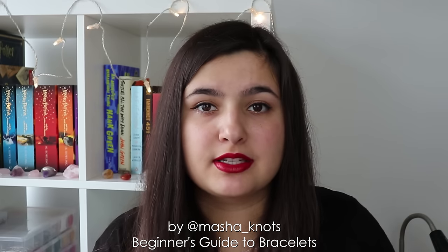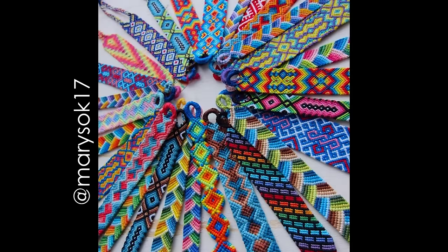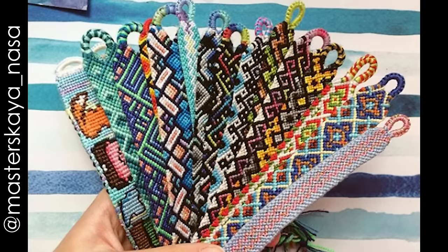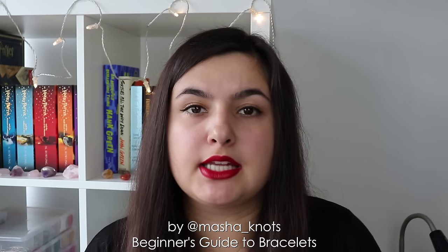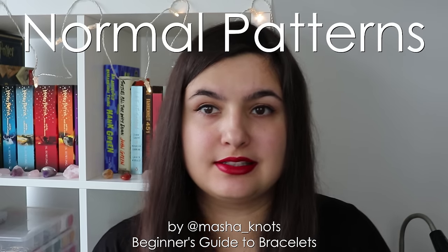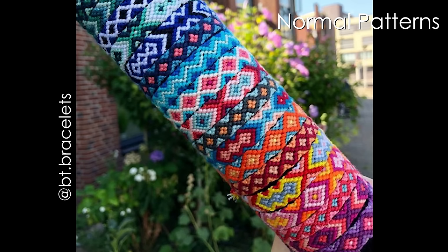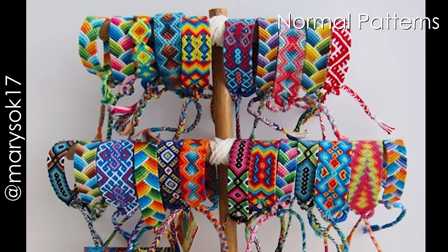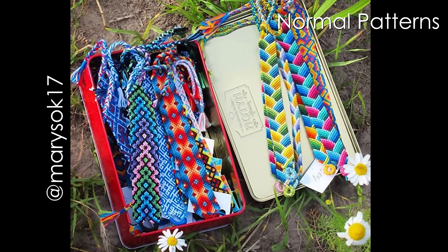At this point, friendship bracelets are used to express friendships, but also just as an accessory, or for some people it's a way of expressing creativity — just a fun hobby. There are three main techniques to making bracelets. We have normal patterns, which use all of the strings in combination with each other to create the pattern. In these bracelets you can create really intricate designs, and threads move diagonally across rows.